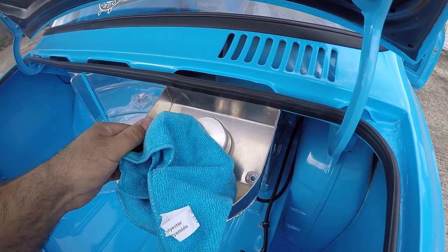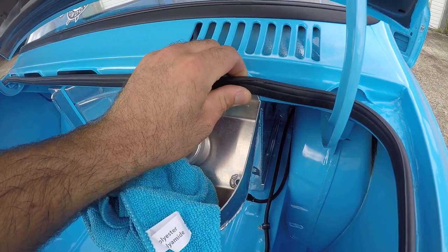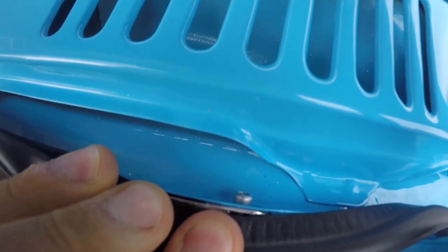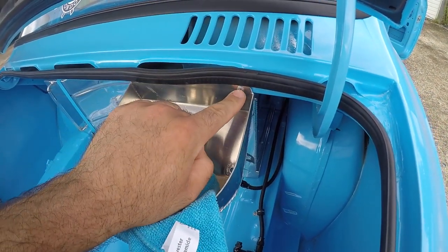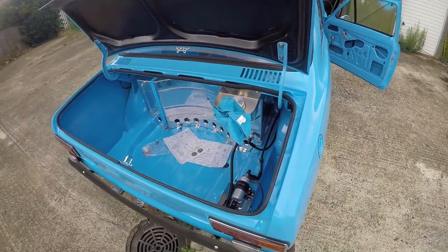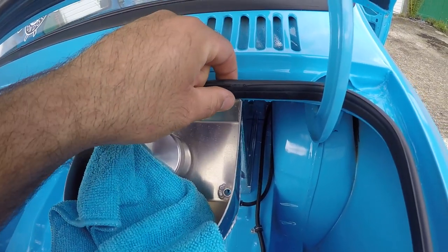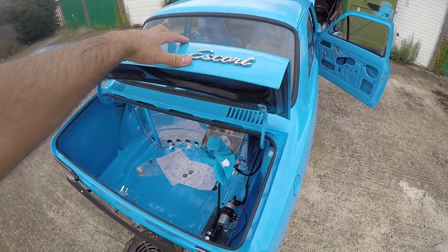Another little job I did in the boot — the tank filler wasn't actually attached to the lip there, so I drilled a couple of holes and used a couple of rivets. To be honest I should have used slightly smaller rivets because they're poking out the back quite a lot, so I'm probably going to have to drill them out and use some thinner rivets. But it's attached and it'll do for now — the boot still shuts.